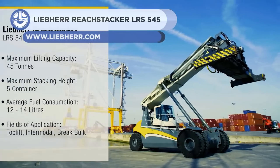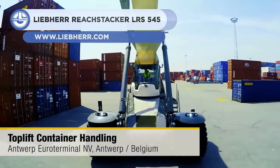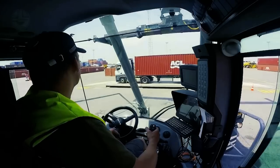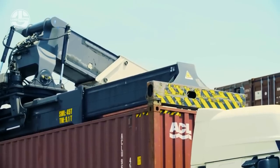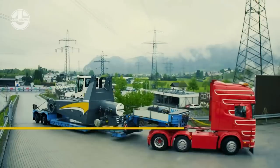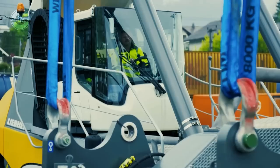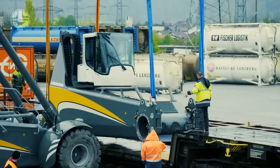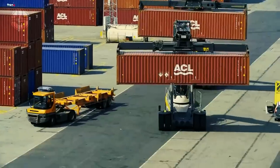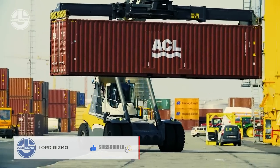Up next is the Liebherr LRS 545. It's a reach stacker designed for fast handling of containers and semi-trailers. It is distinguished by its wedge shape, combined with driving comfort and powerful performance. The 230-kilowatt diesel engine with the hydrostatic drive contributes significantly to low fuel consumption. The crane management system is the centerpiece for precise and reliable crane operation, providing all relevant information to the operator to control the crane efficiently and optimize turnover.